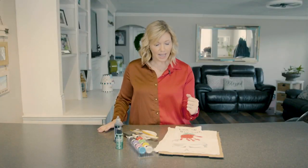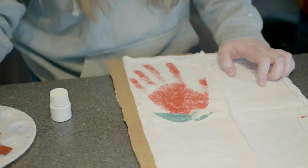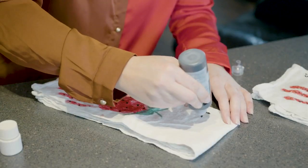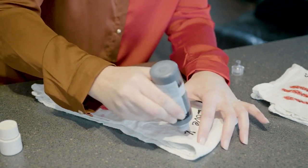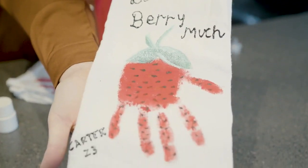We're going to come back and put on our greenery for the stem. Once you have that painted, let that dry for a little bit. Then you're going to write whatever you want on there. So if it's for a loved one, say 'I love you very much' and then put their name on the bottom. If it's for a teacher, say 'You are the very best.'